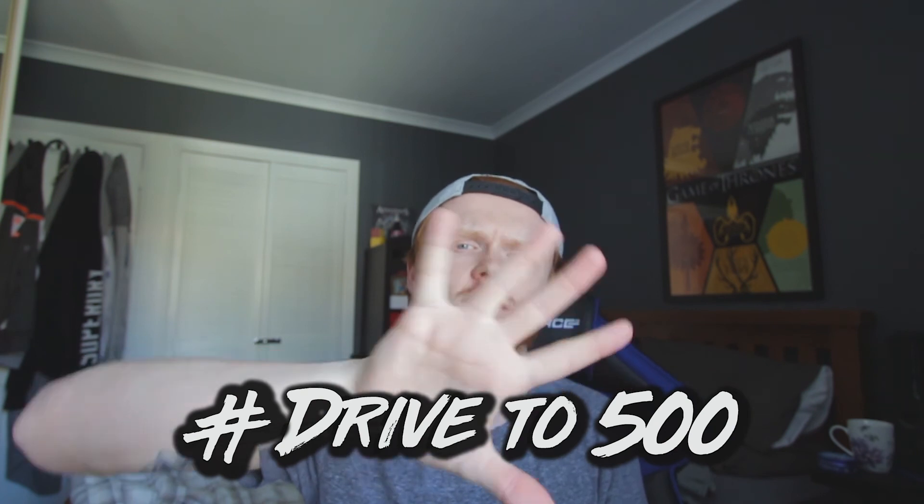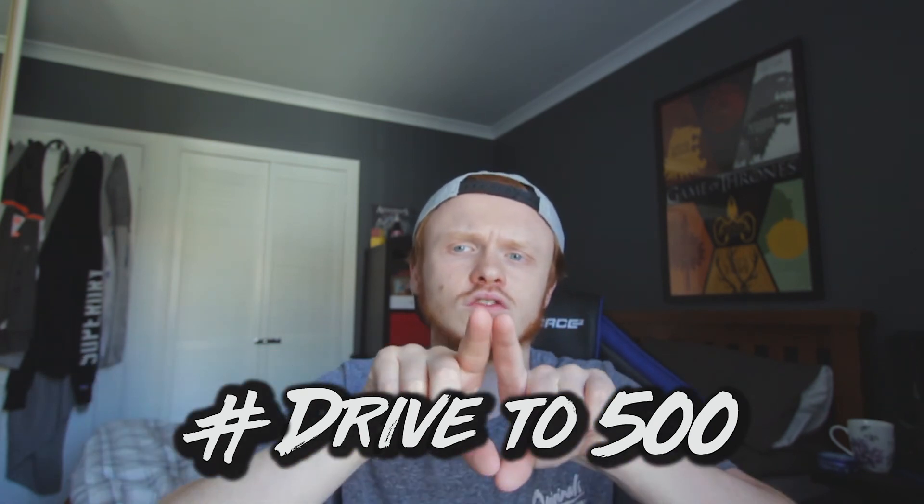If you guys enjoyed this video, please leave a like down below. If you want to tell me what you thought, leave a comment. If you want to see my short film it's either up this side or that side — I can't remember. If you guys want to help me reach my goal of 500 subscribers by the end of the year — hashtag drive to 500 — consider subscribing and help me reach my goal. You guys are awesome. Peace.